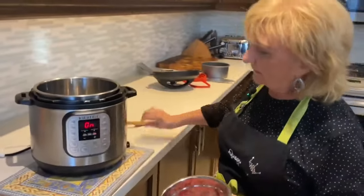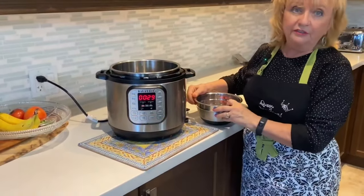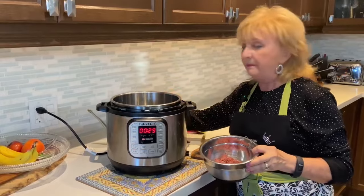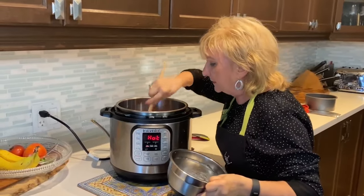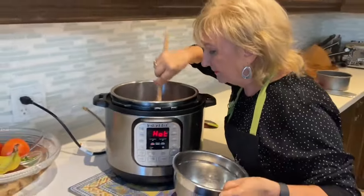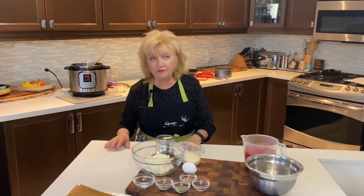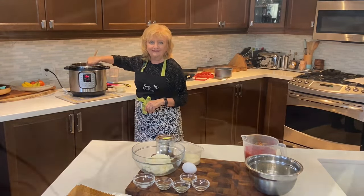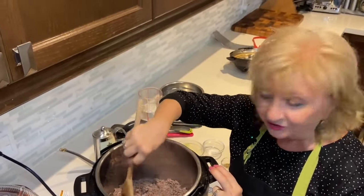I've turned the sauté button on, added a couple of tablespoons of olive oil to the bottom, and now I'm adding the ground beef — you can hear that sizzle. I use a flat wooden spoon, which makes it much easier to chop the pieces into small pieces.